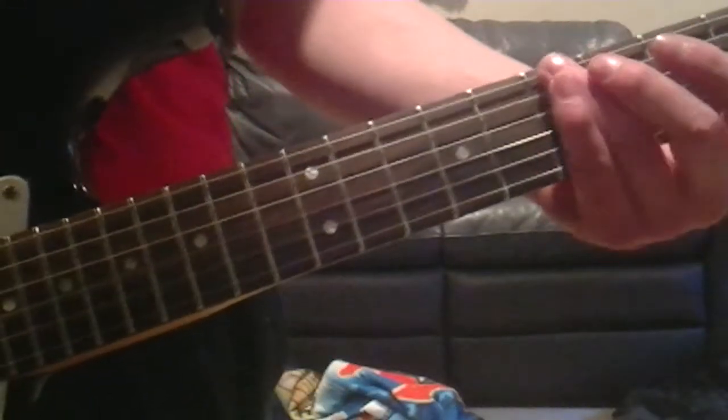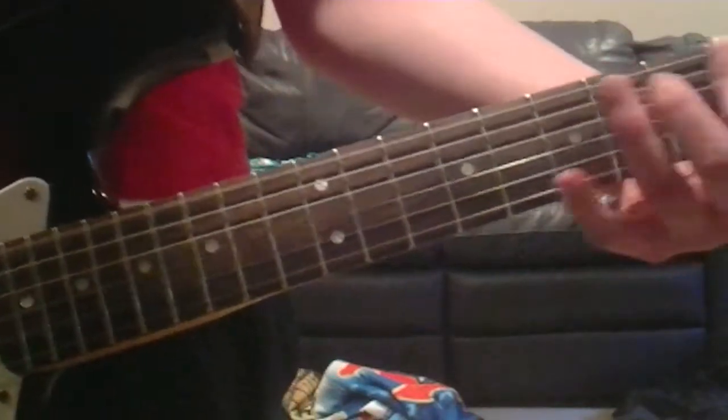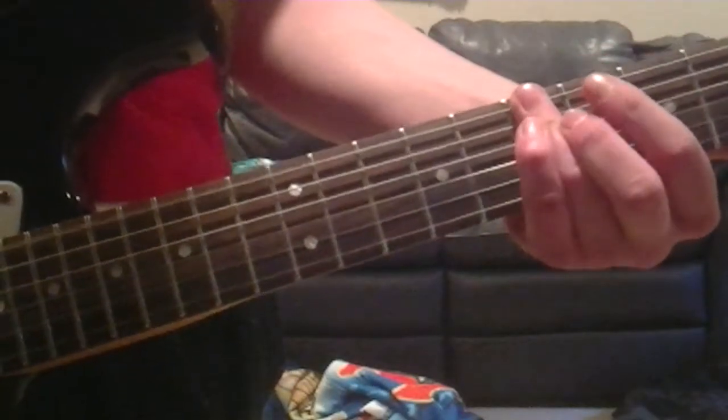We're going to play 7 on the top — oh, this is the 6th string, so the top string — 7, 4, 7, 5, 7, 6, 7, 7.